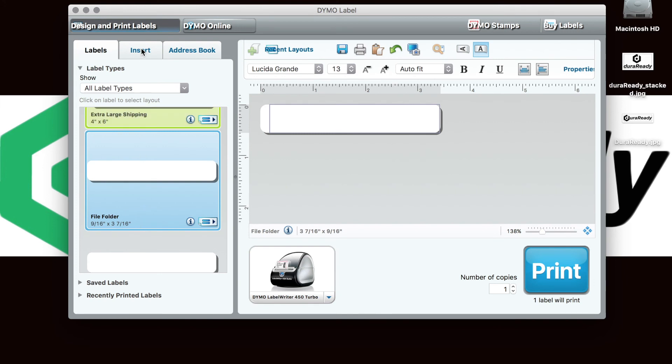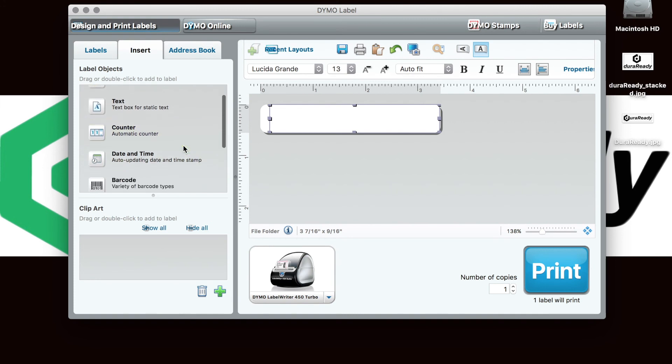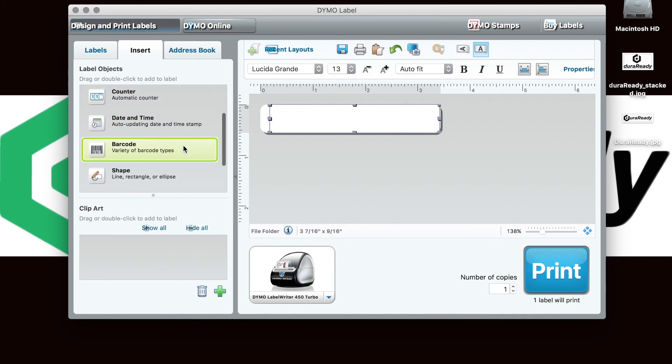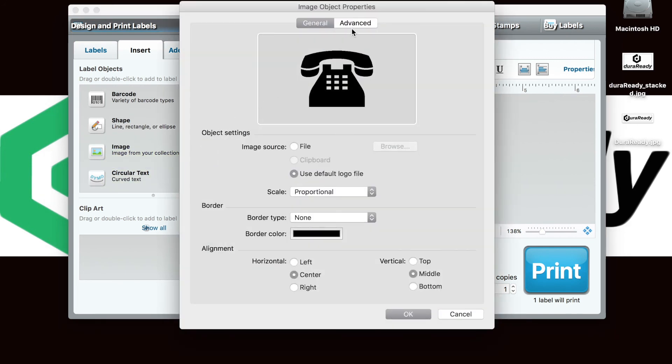Once you have selected your label template, click on Insert. This will supply you with quick tools that allow you to add addresses, barcodes, text, images, and more to your labels. We like to begin the label making process by placing images first so that we can add our text without distorting anything.